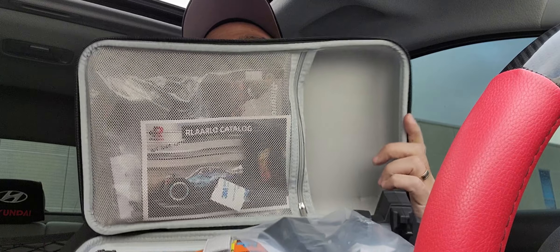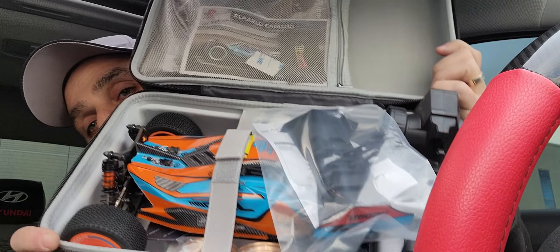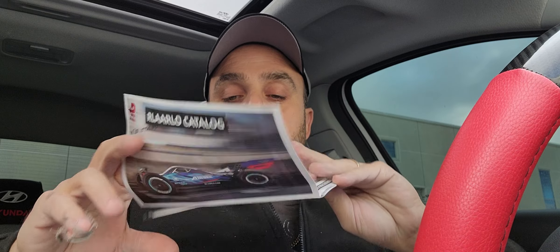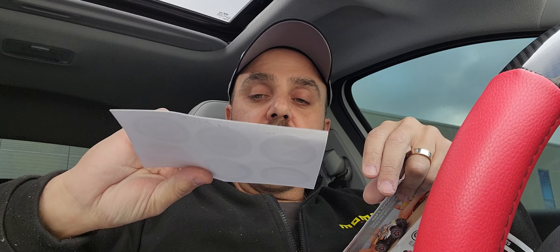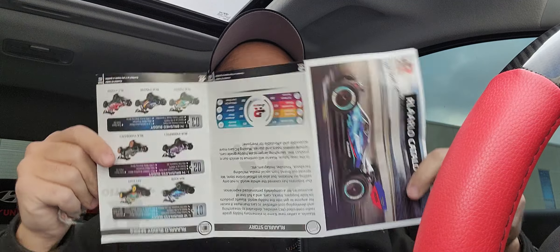Okay, you guys are first to see this! We have everything here and we've got the buggy on the bottom. Let me go through everything in as much detail as I can. First off, we have a beginner reminder card with the Arlarlo logo on it. Then we have some stickers you can put on your wheels if you want, and here's the pamphlet.